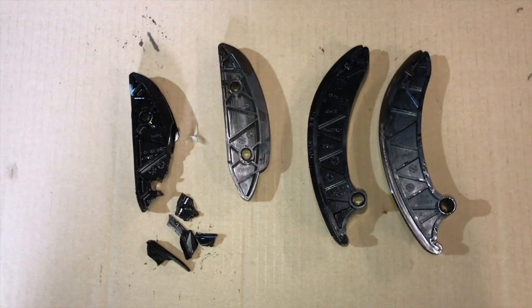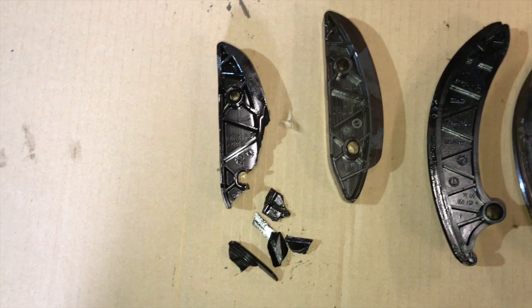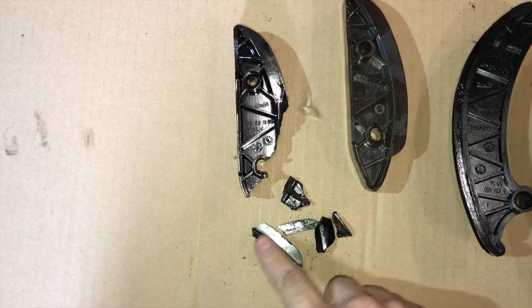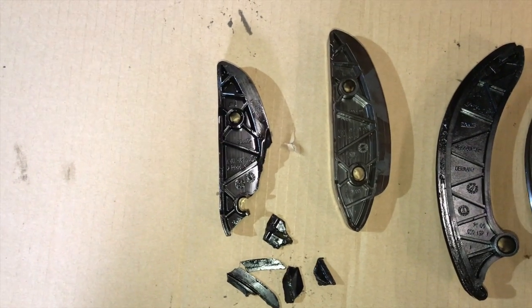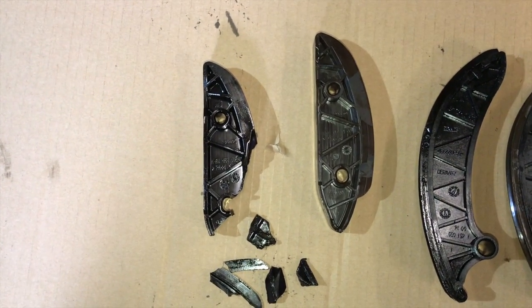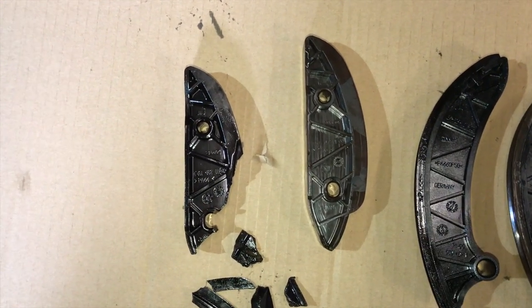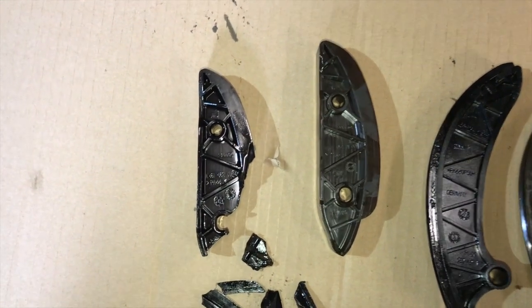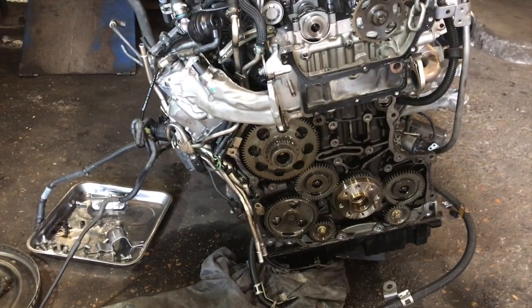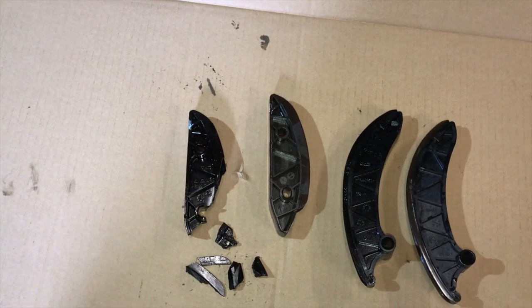We finally have the old guides out and you can see more clearly exactly where it's broken, and these are all the pieces we've found in the engine. What causes this is the timing chain stretches and wears out, and when you start in the morning there's a loud rattle for two to three seconds — that rattle is the timing chain hitting this guide. If you don't change the chain in time this guide will break, and to change the guides the engine will need to be removed, costing you more than double what it would have cost if you'd just changed the chain on time.